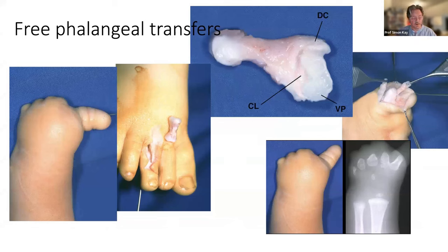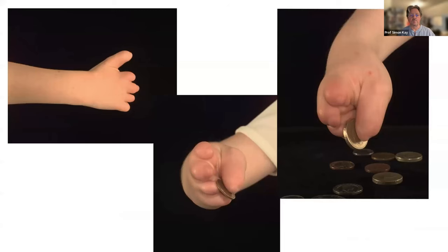Phalangeal transfers — I used to do a lot of them. I'm unashamedly going to say I'm giving this talk at the end of my career, and I'll show you things I've done that I don't do anymore and tell you why. The idea is that you take the phalanx from a toe — usually the third toe. Much has been made by Graham Lister and others that it should be done before a year of age, you must keep the periosteum to encourage neovascularization, and maintain the ligaments so the bone is stressed and will grow. Here is a case with an empty thumb, no skeletal element, and a phalangeal transfer — it works.